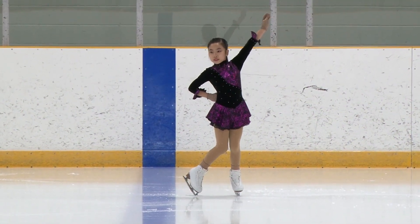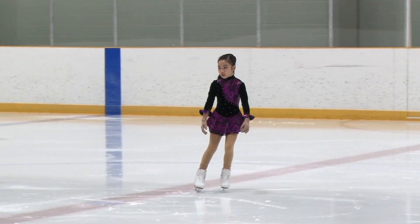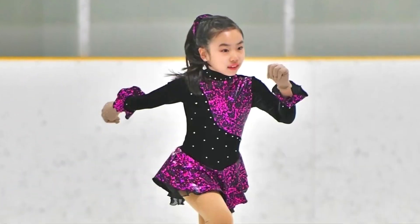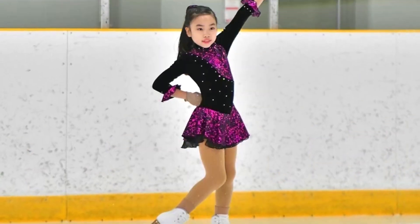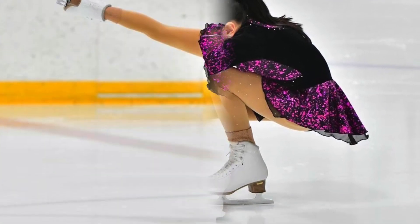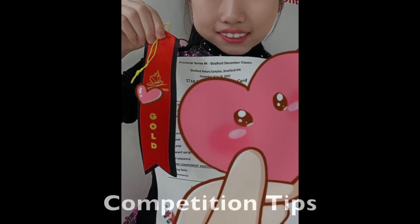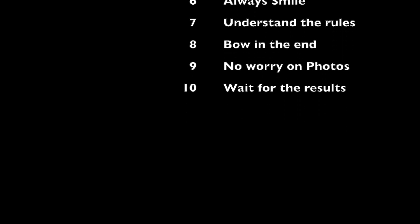When you're done, make sure you smile and go to the middle, which is the blue dot, and bow or curtsy. Don't worry about taking pictures or videos because they'll do that all for you at the end. Don't go home right away because 30 minutes later they'll pass out your court cards. I hope you have fun at your competition. Bye, and please subscribe!